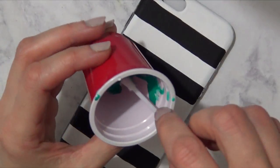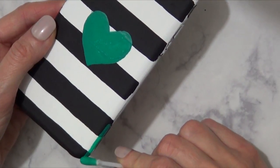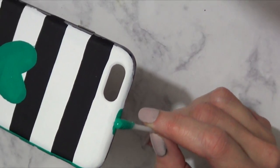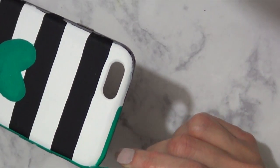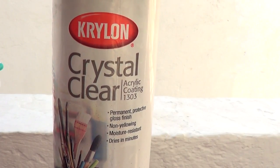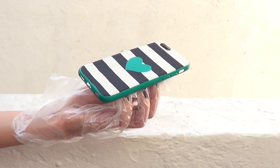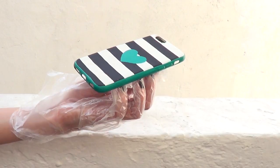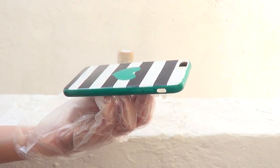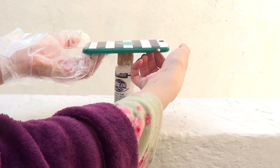I'm taking a Q-tip, dipping it in the paint, and dragging the paint along the edges. I find a Q-tip easier than a brush for painting edges because of its shape. Give it a cover coat and you're pretty much done. To protect the design, I'm using a crystal clear finish from Michael's — I work outside with gloves. It makes the design last longer and adds a shine that looks more professional. Let it dry and that's it for the alternative design.